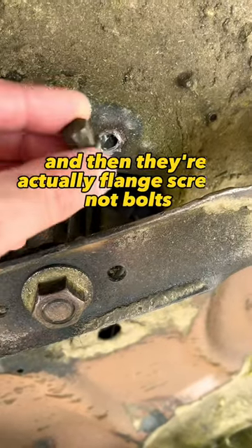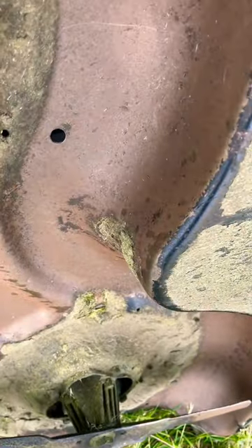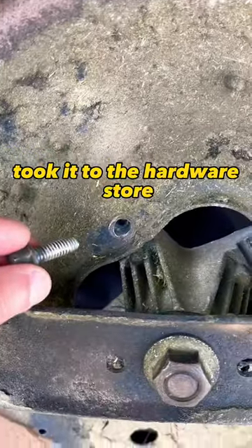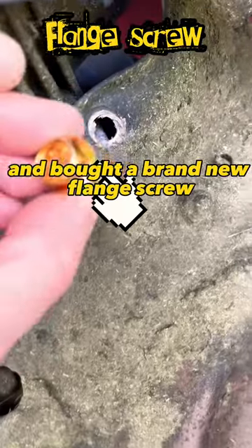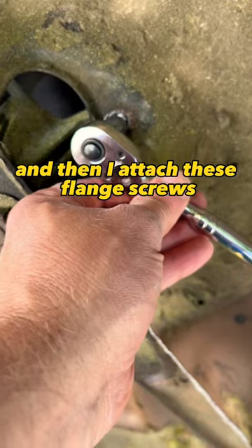They're actually flange screws, not bolts. I took the flange screw out, took it to the hardware store, and bought a brand new flange screw. Then I attach these flange screws.